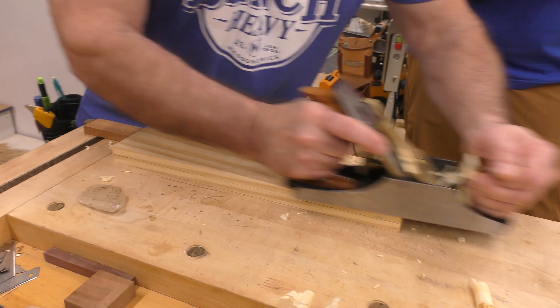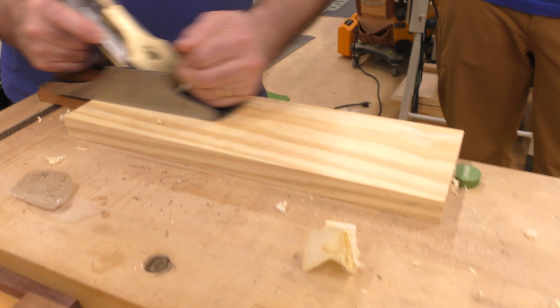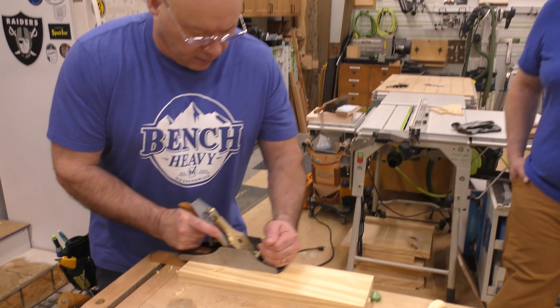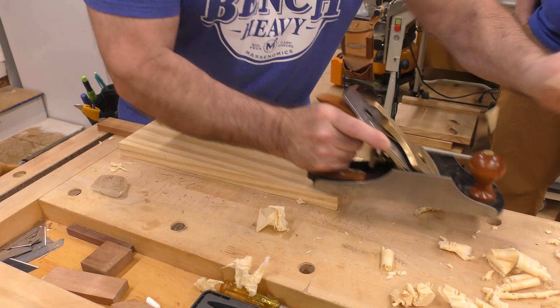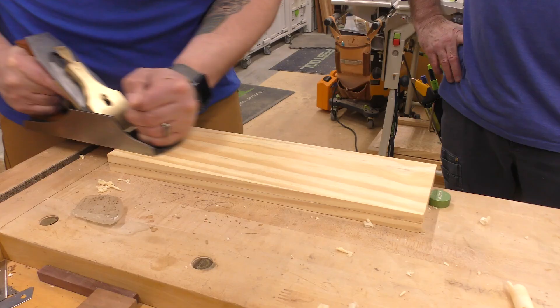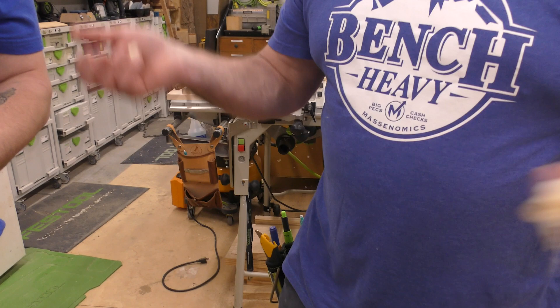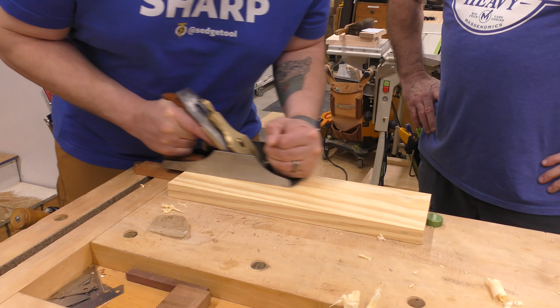Do you notice I'm not cutting in certain areas? The board has slight undulations. Then weight shifts here at the end. You're getting better, my friend. Good job. It only took me three years to learn to shave my face, so you're doing great.